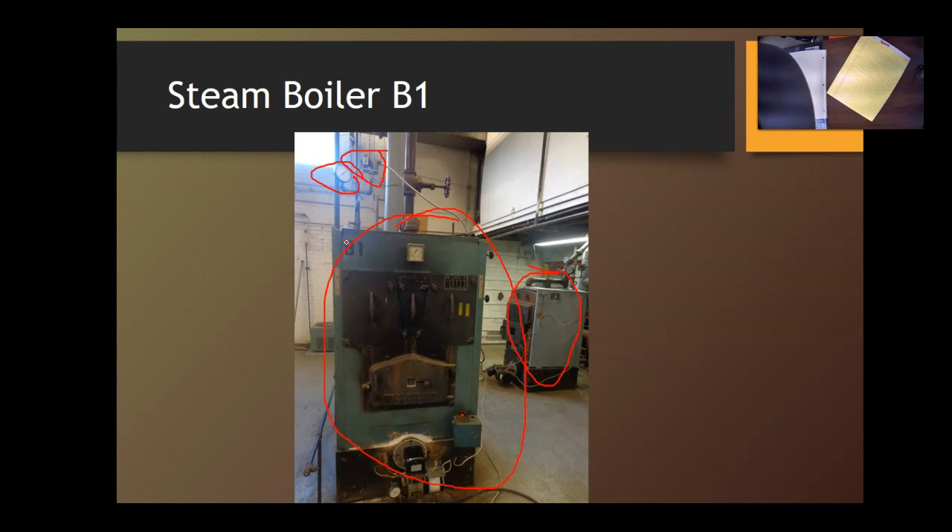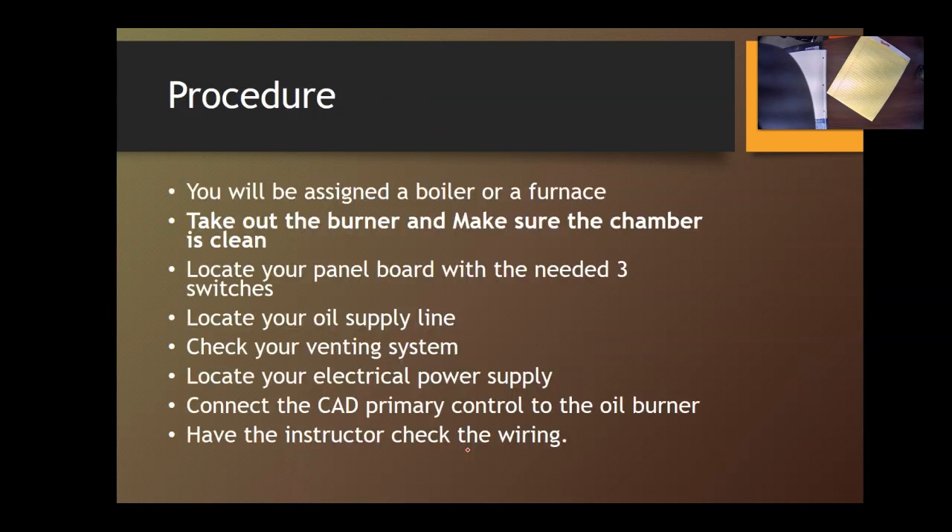I will assign you a furnace or boiler. A good procedure is to remove the burner nozzle, look inside the combustion chamber, and make sure there is no residual oil — that is very important. Look at your panel board and switches; you need three switches. Check your oil supply line and venting system. Check your power supply, connect your cad primary control to the burner, then have me check the wiring. We'll turn it on and see if it works; if not, that's great because we can do some troubleshooting.